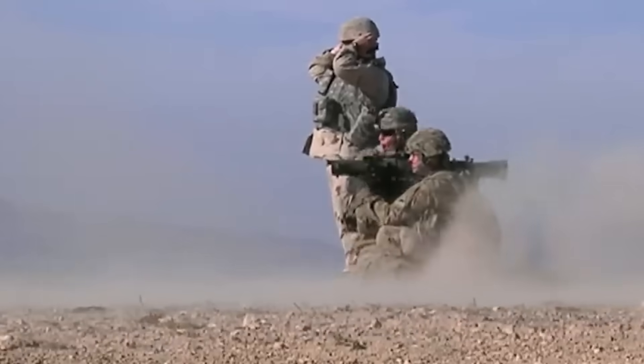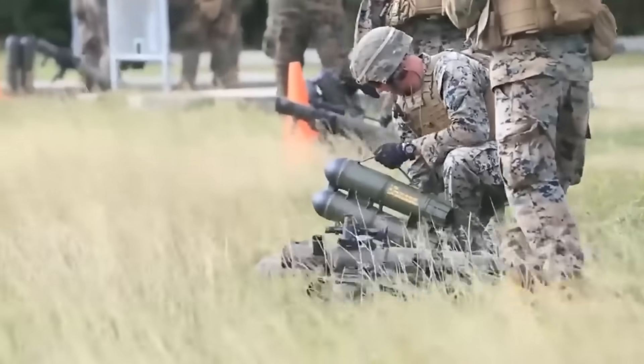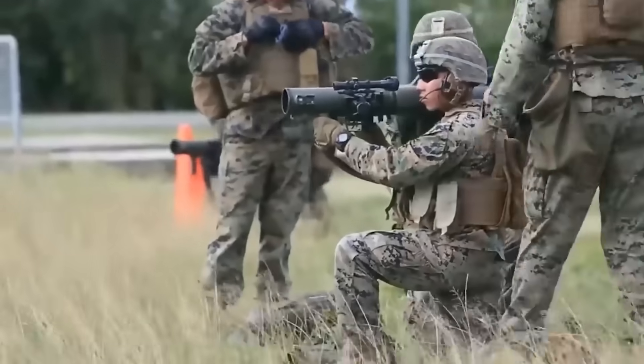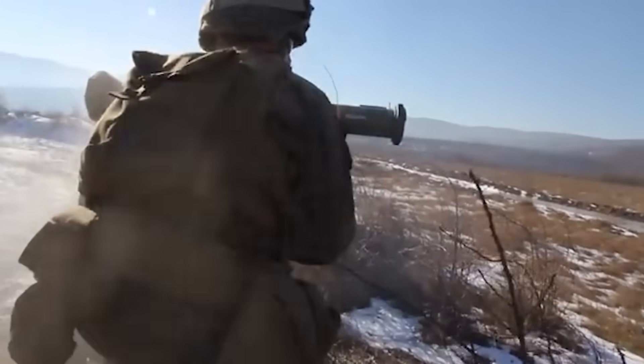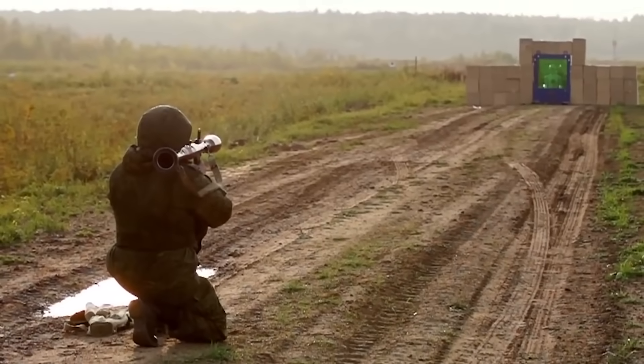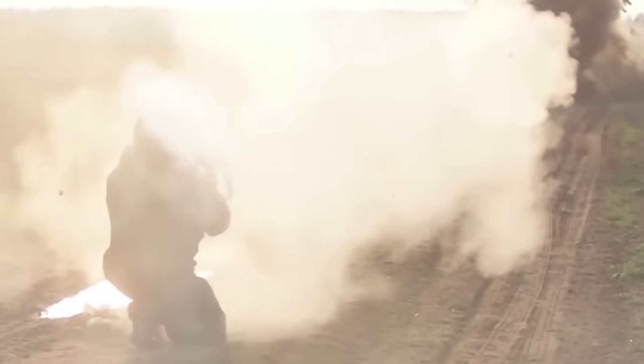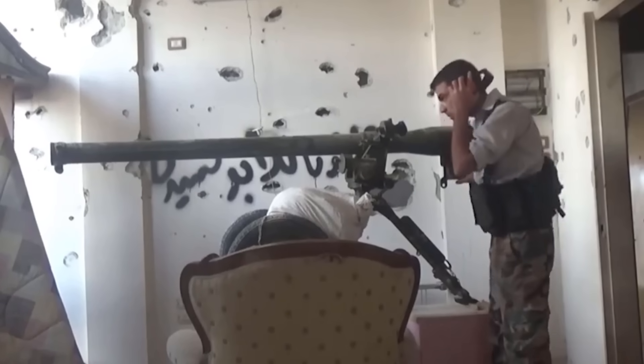They are also used extensively as shoulder-launchable anti-tank weapons. The 84mm Carl Gustaf is the most obvious example, firing a whole host of specialised rounds. The RPG-7 is also technically a recoilless gun system, as an explosive charge fires the round out of the tube, with many rounds then activating a rocket motor once they are airborne. Operating these guns in enclosed spaces can be a nightmare, with the backblast of the propellant gases being lethal if you find yourself behind the shooter.